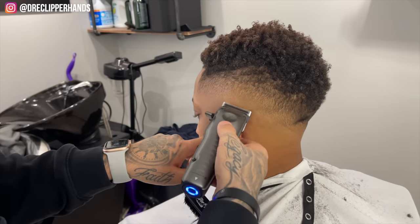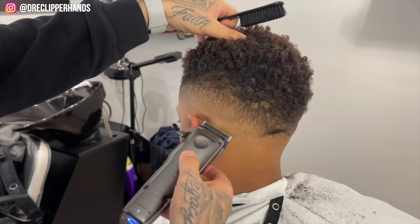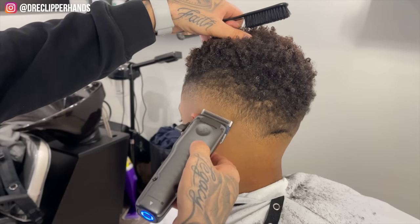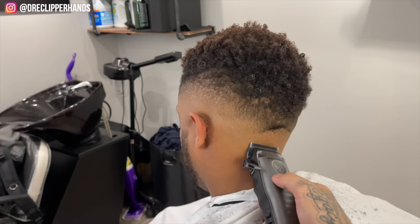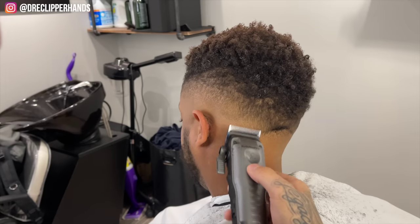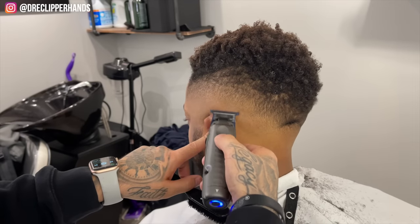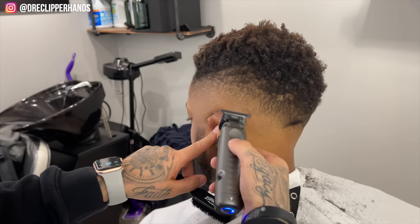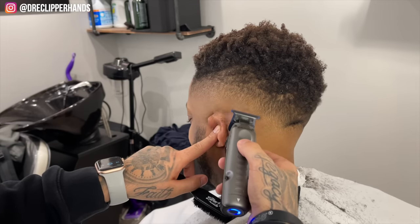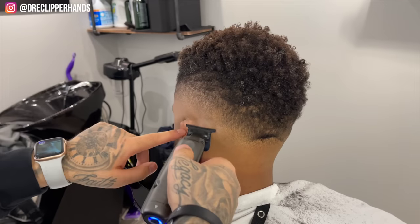That blend is coming out super blurry but we're definitely going to go back in and detail. Now moving towards the back and doing the same thing. Right here I'm going to utilize the corner of my trimmer to break up that last line because the clipper closed didn't fully get rid of it. Using the corner ensures we don't take off too much hair and create another line.